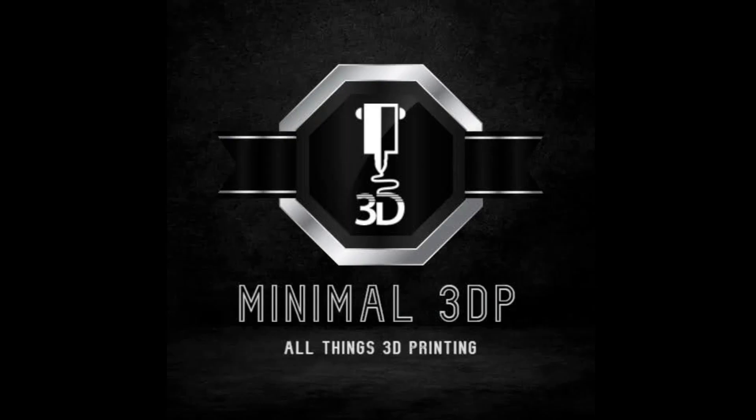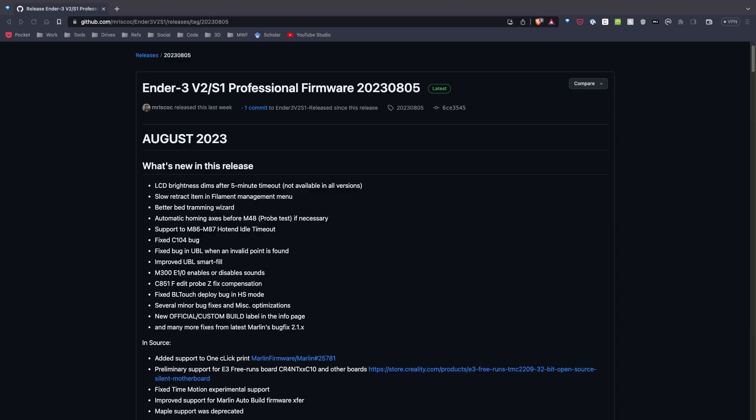Hi, this is Mike from Minimal 3DP, and today I'm doing an update alert for the Ender 3 V2 and S1 professional firmware. So let's get started. Last week the August update for the professional firmware dropped, and from the look of it there are a lot of great improvements that, if you're using professional firmware, would be worth installing.